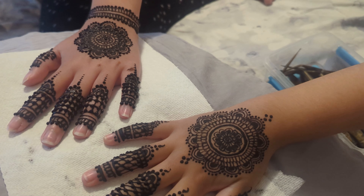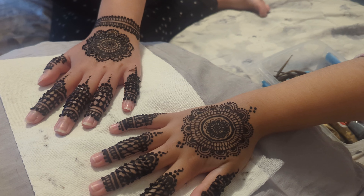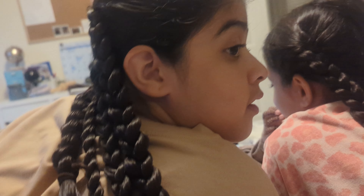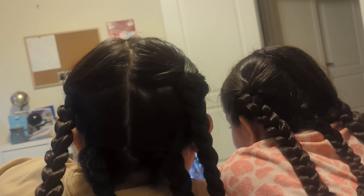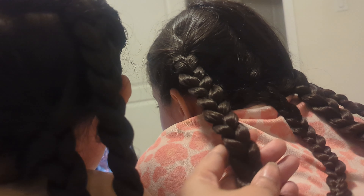Then I went ahead and did the girls' henna and it turned out really nice — they love to pick their own designs. I also braided their hair because I just don't get time to do their hair on Eid day, so they'll sleep on the braids and it's going to give them a nice hairstyle for Eid day.